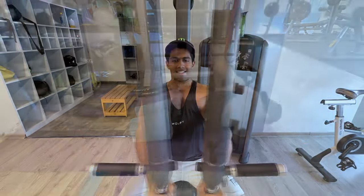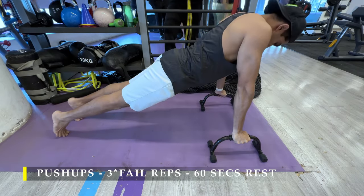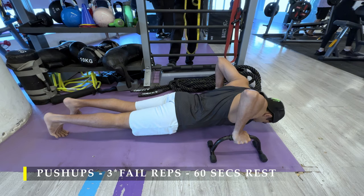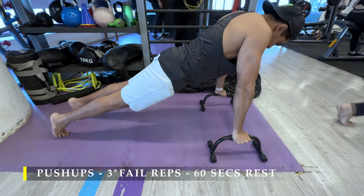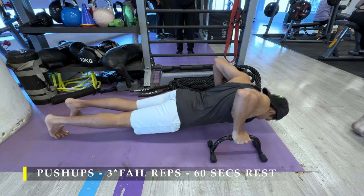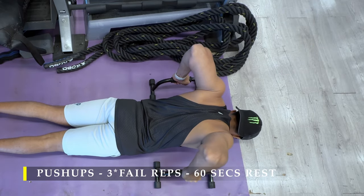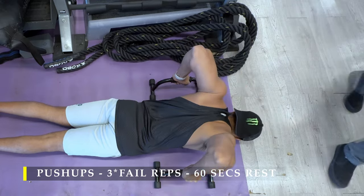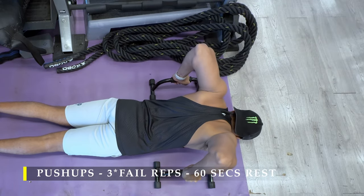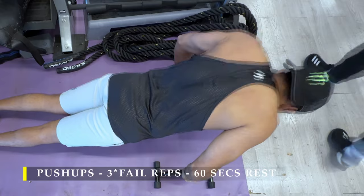We're going to end on a high with a bodyweight exercise — push-ups with a deficit, using a slightly elevated hand position to get a little more depth. You can also place your feet at a height for additional deficit. Get that deep stretch, hold for a second, then push back up. Three sets, as many repetitions as possible — failure means I'm not able to get off the ground anymore. Make sure your elbows are tucked in, don't flare them out. Going down, be controlled; stay at the lowest point for a couple of seconds to feel the stretch.